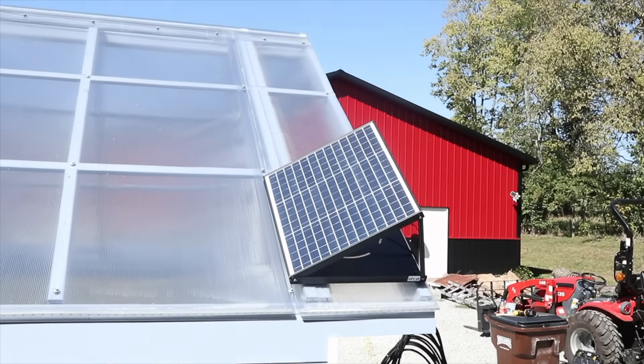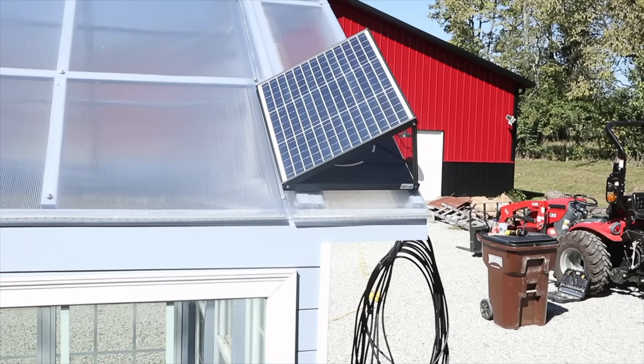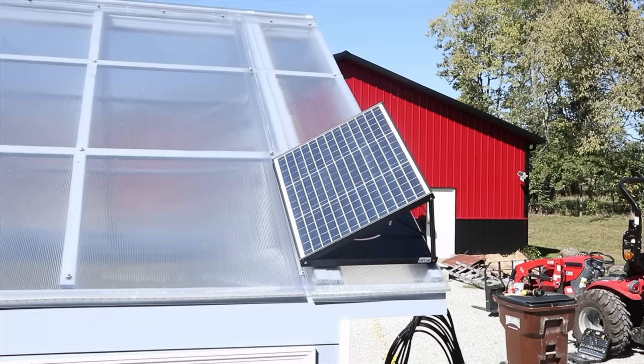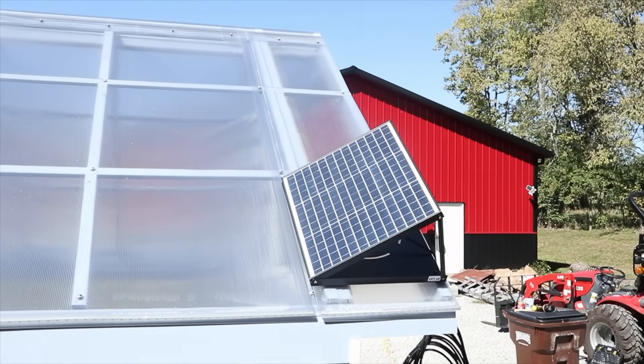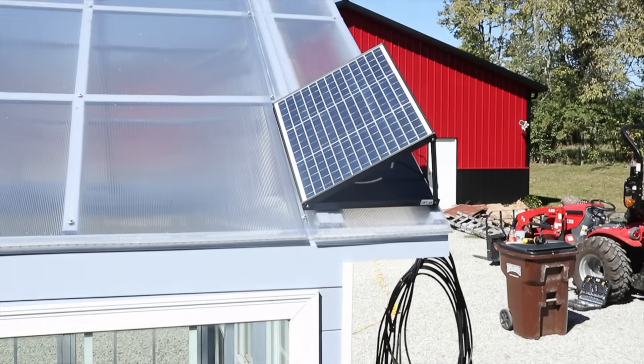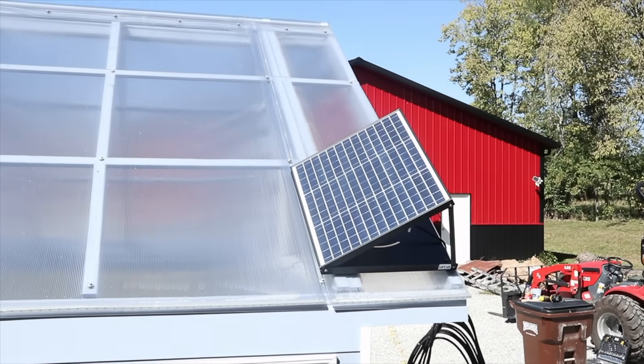Here's a look at my solar panel installation location — it's at the back corner of the greenhouse and I should be able to get sun from almost sunup to late afternoon. I still have to run the cable and install the fan, but we're getting closer.